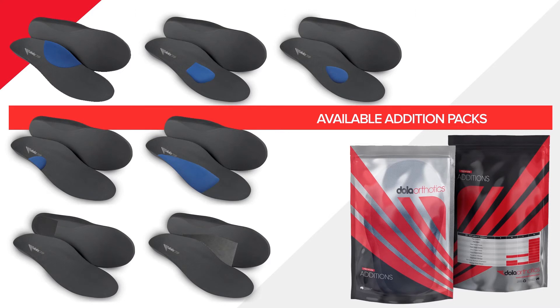For our complete range of EVA orthotic additions, please visit dollarorthotics.com. Follow us on Instagram and Facebook for the latest news, education and training.